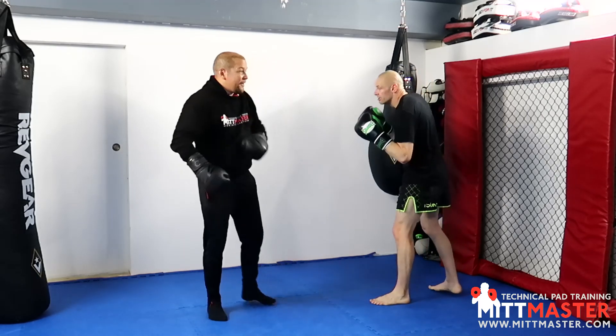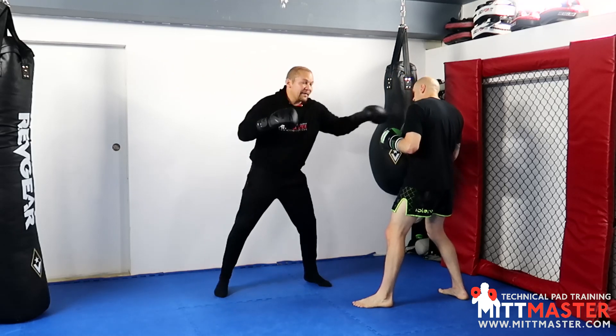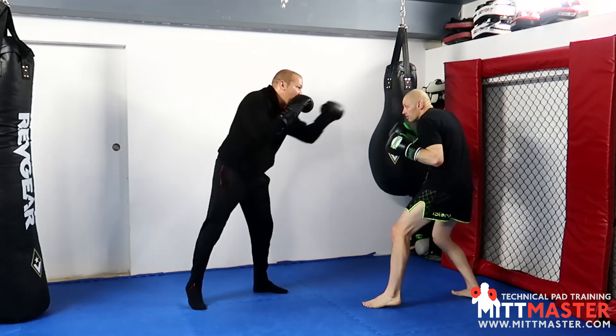The last one, round number four. You're kind of almost faking like a back fist — so this side, this side, and then you're coming down the middle. So I'm coming to the side, coming to the side, and then coming down the middle. Normal jab is being thrown as well.